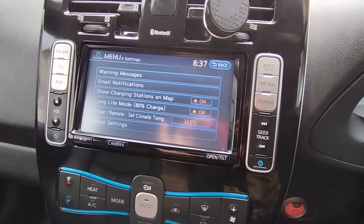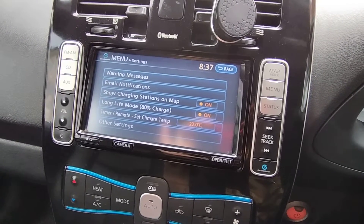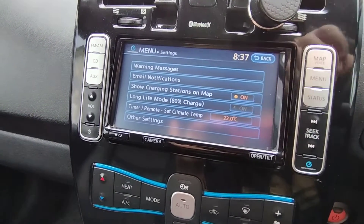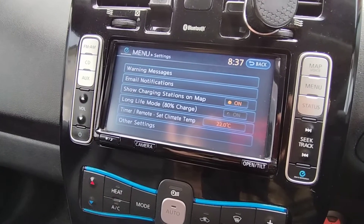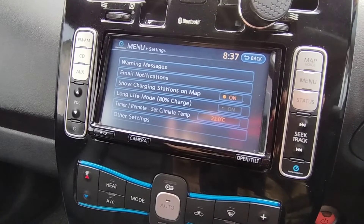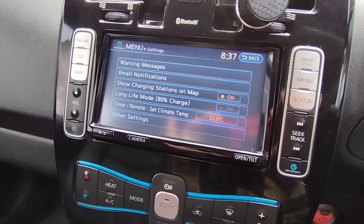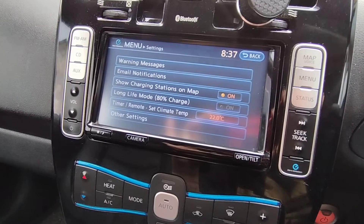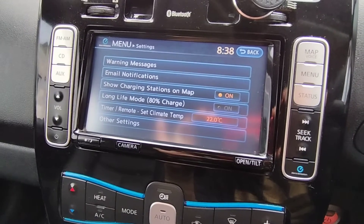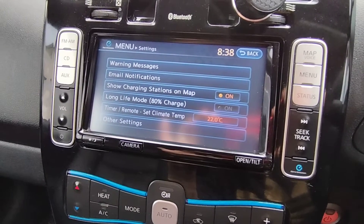With Long Life Mode on, once the battery hits 80% it'll stop charging. If I know I need a full range or a long journey, I turn Long Life Mode off — you can see it's grayed out now — and it will charge up to 100%. The reason you don't want to charge to 100% all the time is it puts more stress on the battery and the battery will degrade quicker. That's why it's called Long Life Mode — charging to 80% instead of 100% means your battery will last longer and experience less degradation.